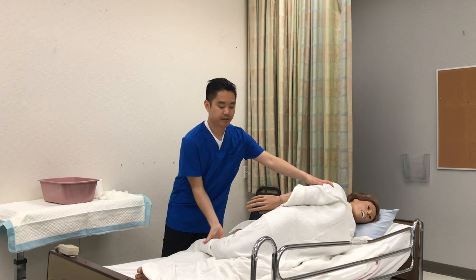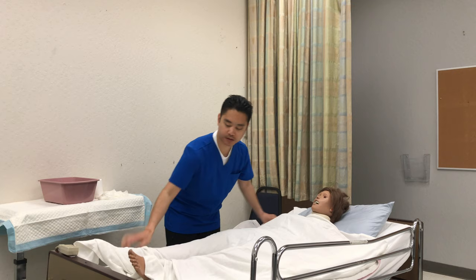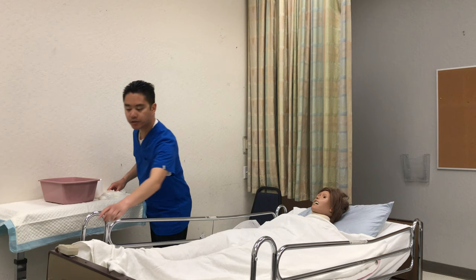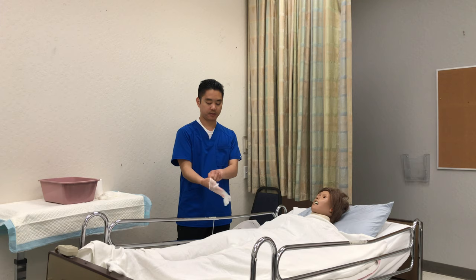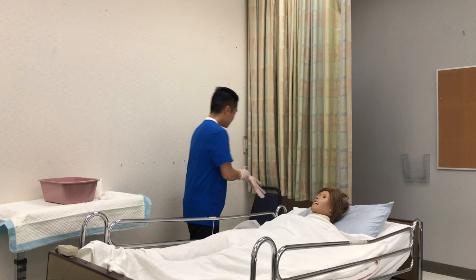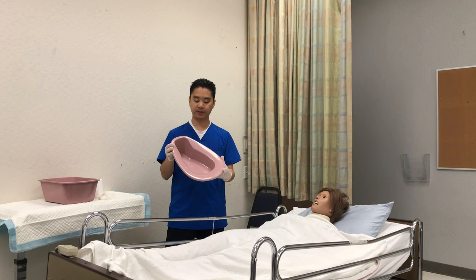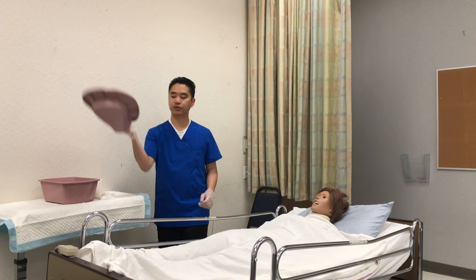Mrs. Smith, we're gonna lay back down on the count of three: one, two, three. How do you feel? I'm gonna raise the side rail and lower the bed. My next set of gloves will be to clean the bedpan — I can throw away the cover. I'm going to check the bowel movement for any abnormalities; nothing's wrong, so I'll dump it into the toilet, rinse it, and dry it — this goes to their personal belongings.